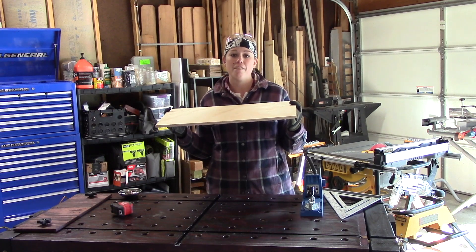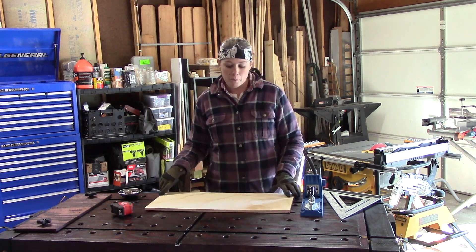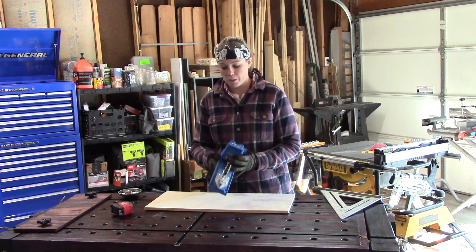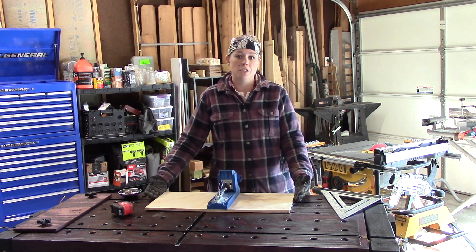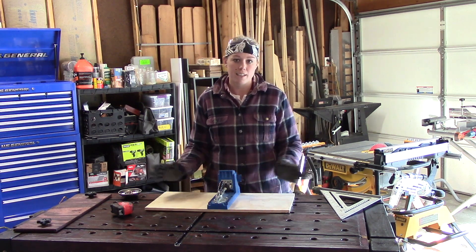For the base I'm using a half-inch plywood scrap that I had lying around. I went ahead and cut it to be the depth of my Craig jig, which was about ten and five-eighths of an inch, and it was already cut to 24 inches wide, which will fit my workbench, so I'm leaving it like that.